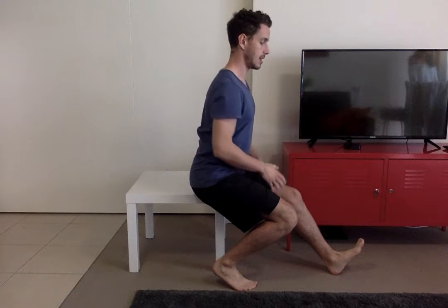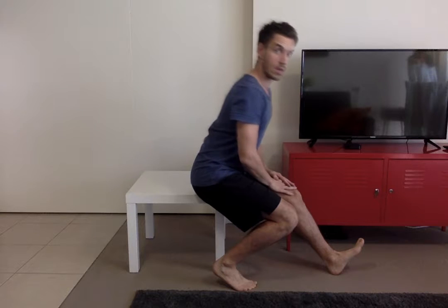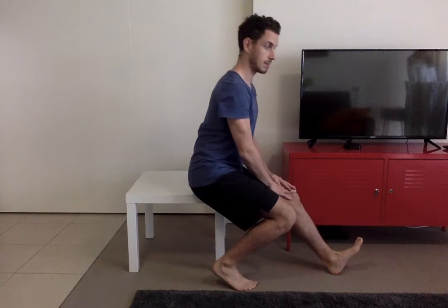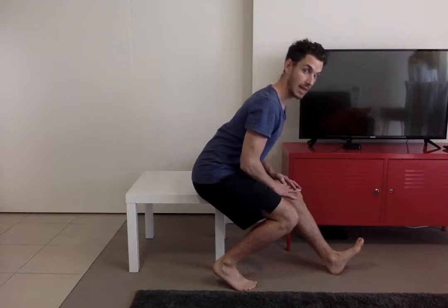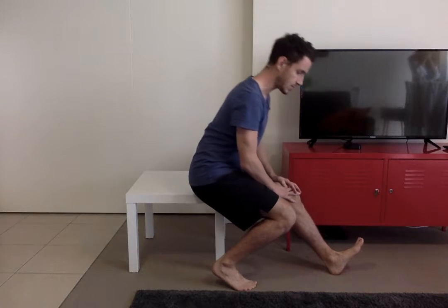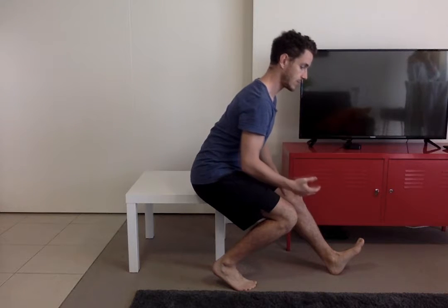Arch the lower back, put your hands on the thigh, and the movement you're doing is hinging forwards and backwards for ten repetitions, feeling the stretch on the hamstrings while keeping the lower back straight. On the 10th rep, hold it for 10 to 15 seconds.